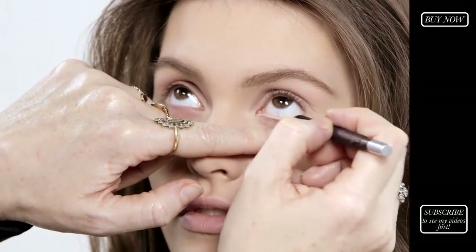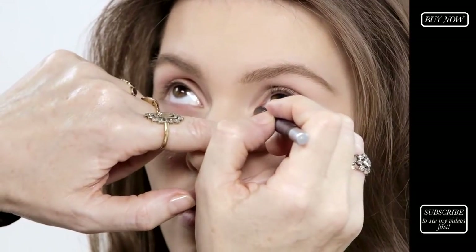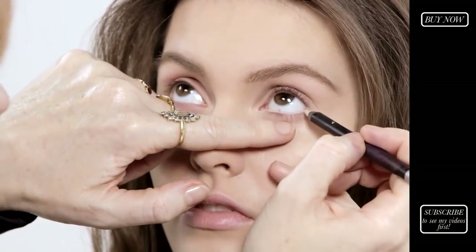The colour of this pencil is nude and not white, which is the colour they used to use in the 60s. It's just far too harsh and stark because the colour inside your eye is more like a nudey flesh colour, so it mimics this and immediately makes your eyes look bigger and brighter.